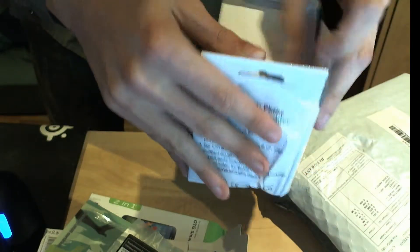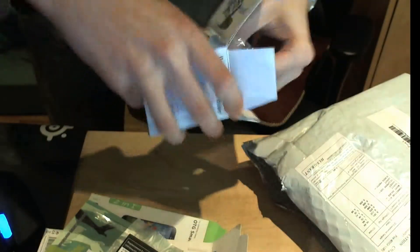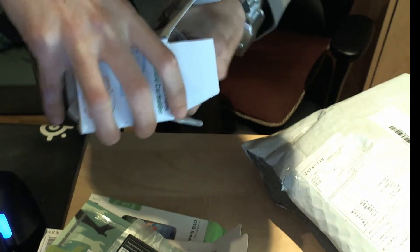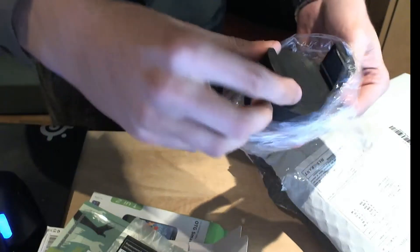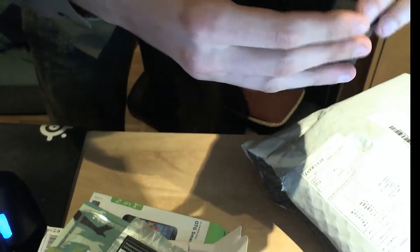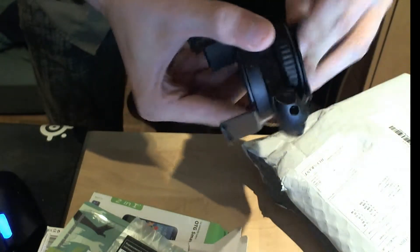Then I got a wall mount that had good reviews. That was probably the most expensive piece — it was the only thing that was over $10. Same thing, we'll have to try that out. So this would be the part you stick to the window, and this would be the adjustment arm. The rubber's not perfect, as you can see, but for the price it's pretty good.